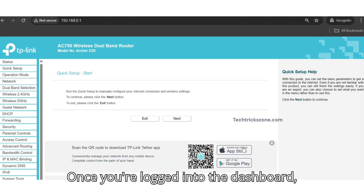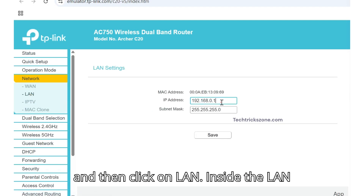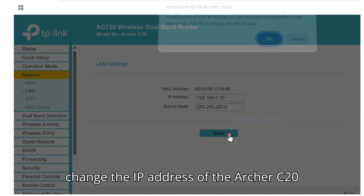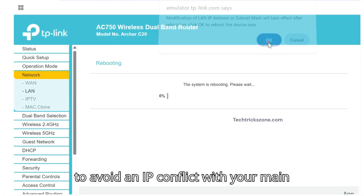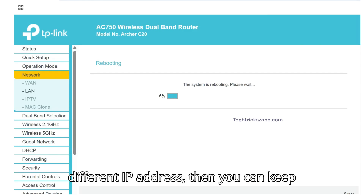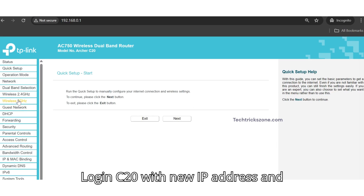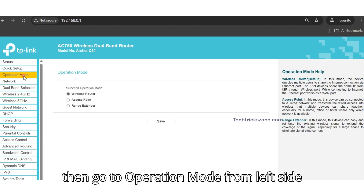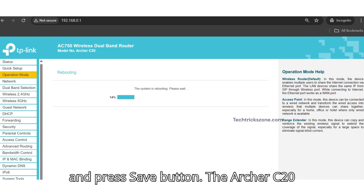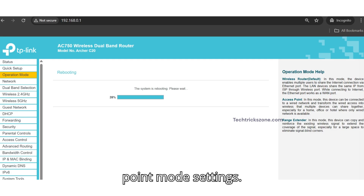Once logged into the dashboard, go to the left-hand menu, click Network, then LAN. Inside the LAN settings, the most important step is to change the IP address of the Archer C20 to avoid an IP conflict with your main router. If your main router uses a different IP address, you can keep the C20's default IP. Log in with the new IP address, then go to Operation Mode from the left-side menu. Choose Operation Mode: Access Point and press Save. The Archer C20 will now reboot and apply the new access point mode settings.